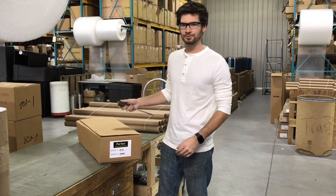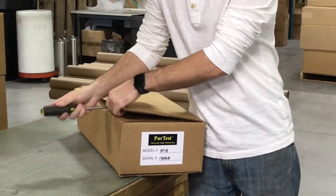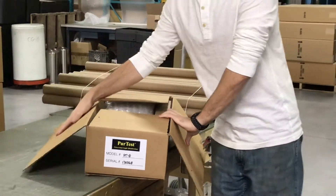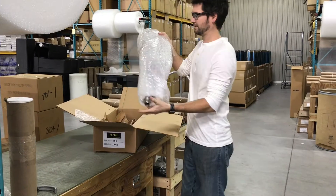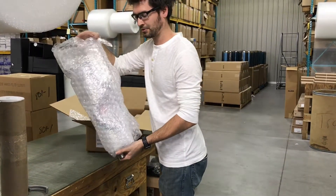First thing you want to do is open the box. We're going to go over what's inside. Inside the cardboard box you will find a few items: the ultraviolet system itself and the housing with the control box.